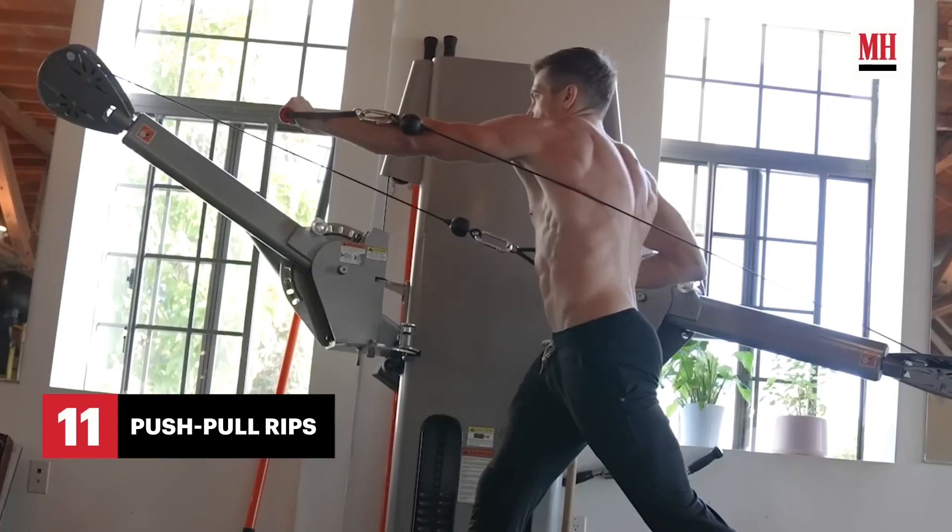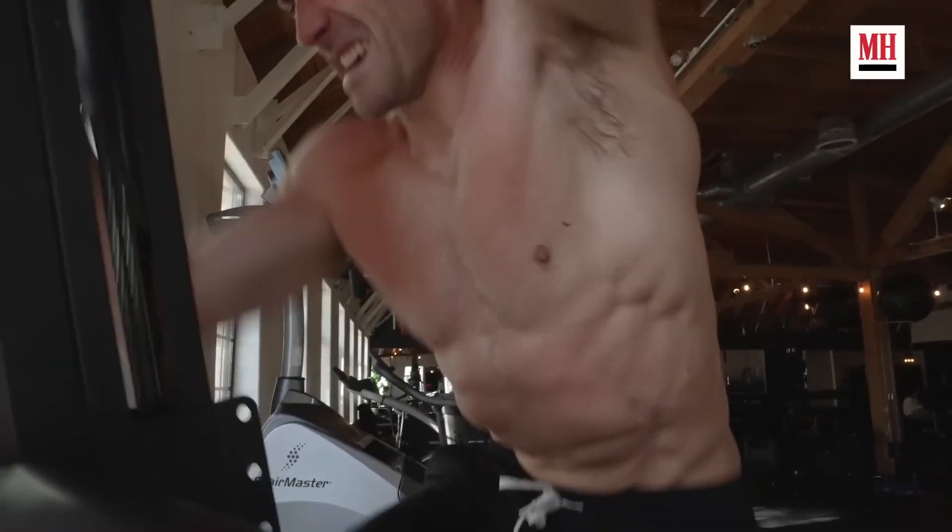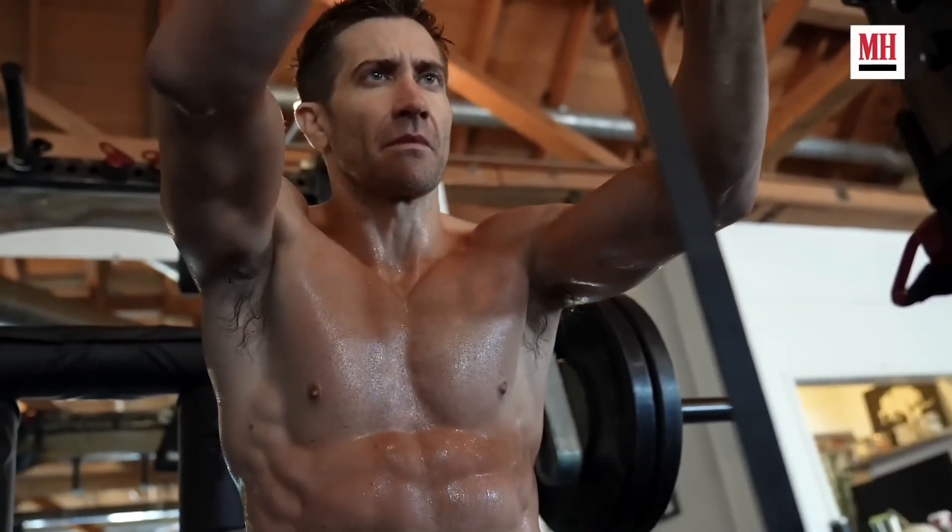They keep things in balance with push-pull reps, followed by some primitive climbing sprints to finish him off. At this point even I'm tired just from watching him do all these exercises.